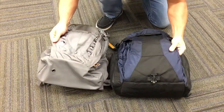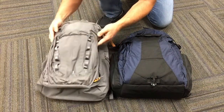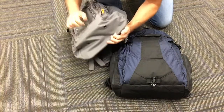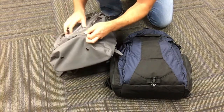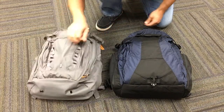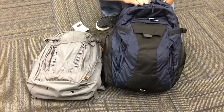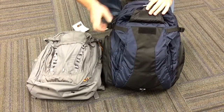Obviously you can see this pack is a bit smaller. I don't know the exact dimensions — you'd have to check each site for that — but I have no problem fitting all of my everyday carry stuff in it. It really does pack out quite a bit; you can tell from the bottom that the base is pretty big so you can pack it pretty full.